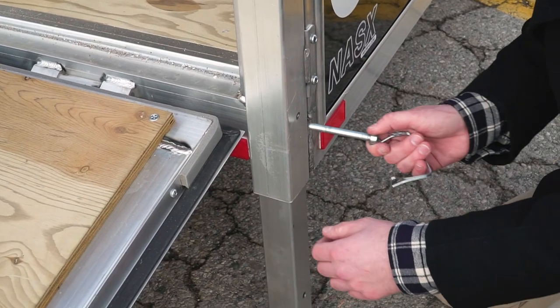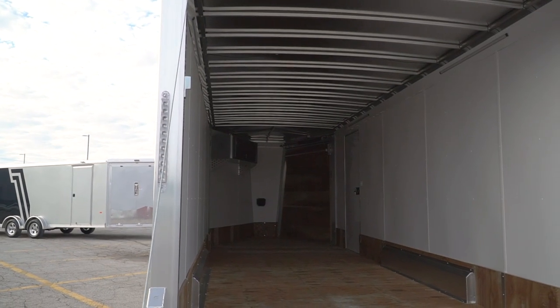This trailer is equipped with stabilizer jacks at the back as well as LED loading lights for loading your machines at night.